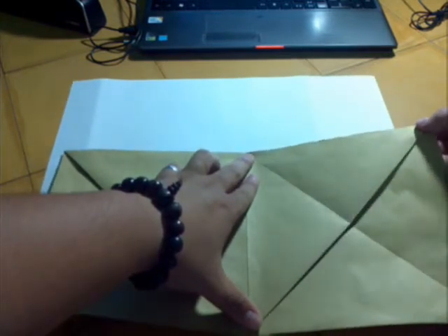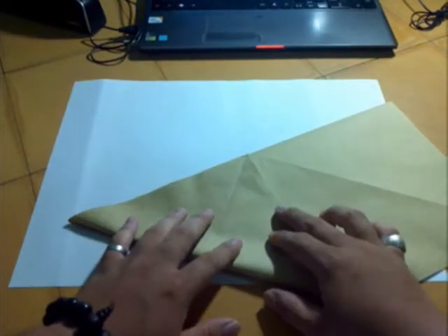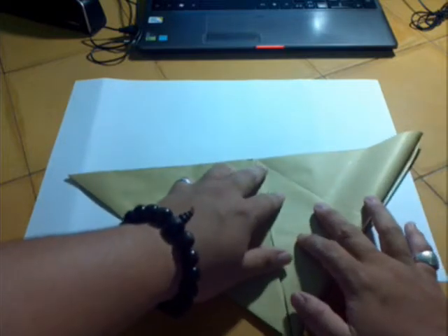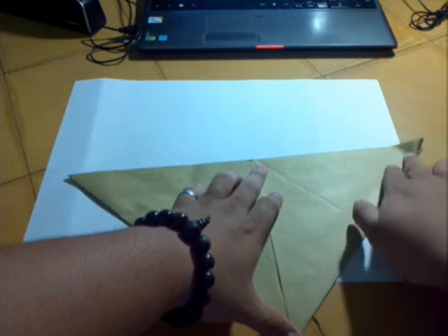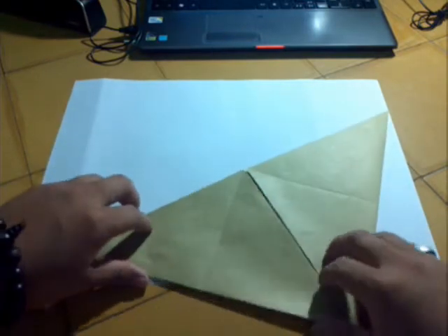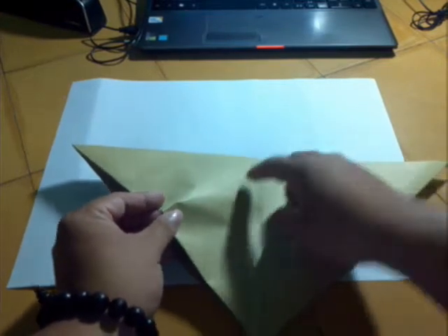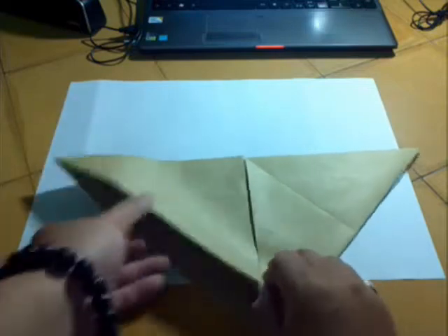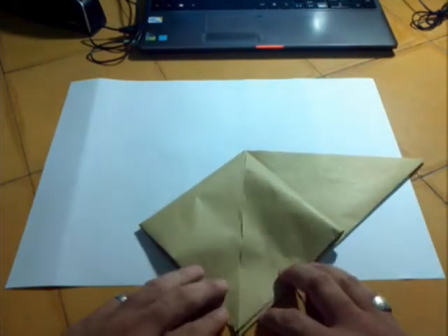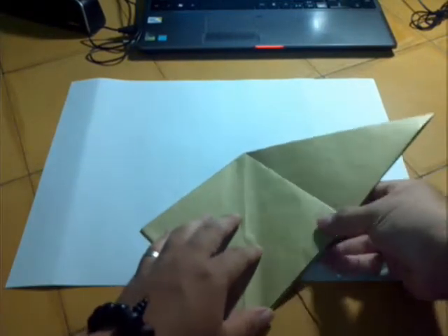Be careful. Repeat behind. Now, we use the crease existed before and then we do the squash fold like this. This is a very easy step, like what you do with the crane. Flatten it. Repeat behind.